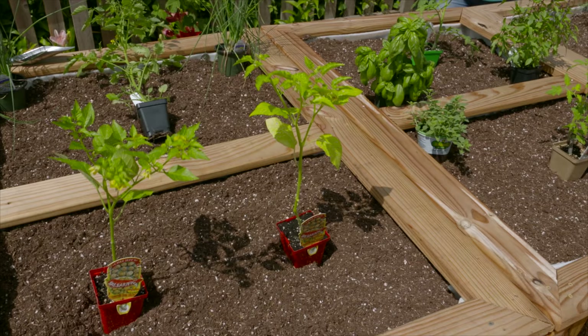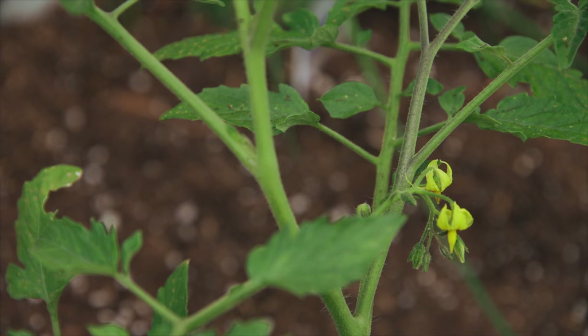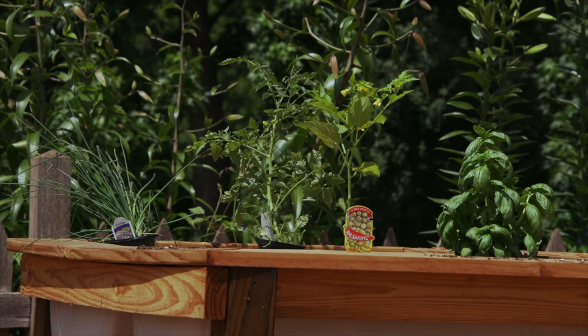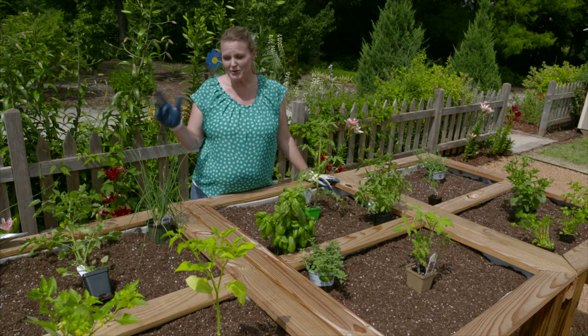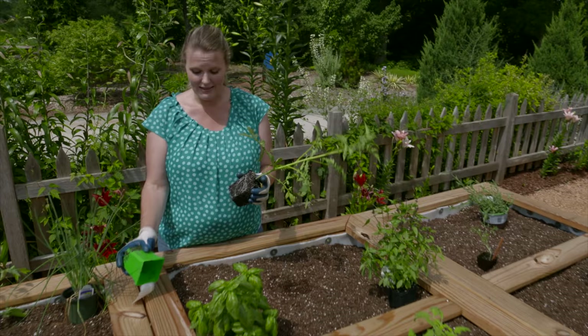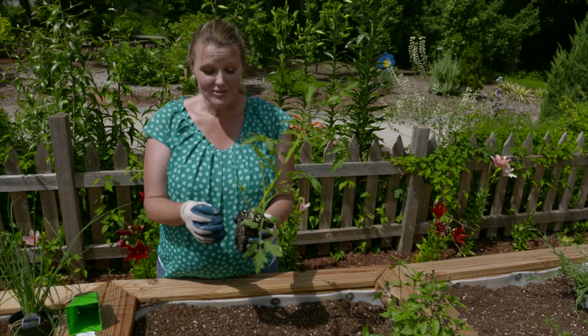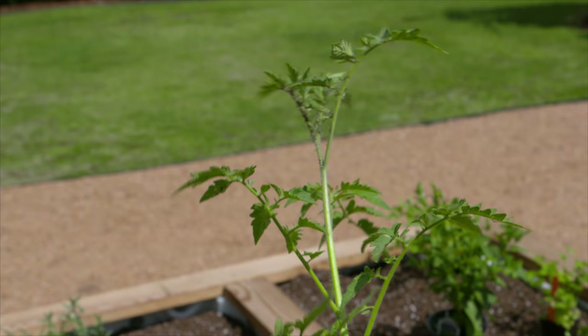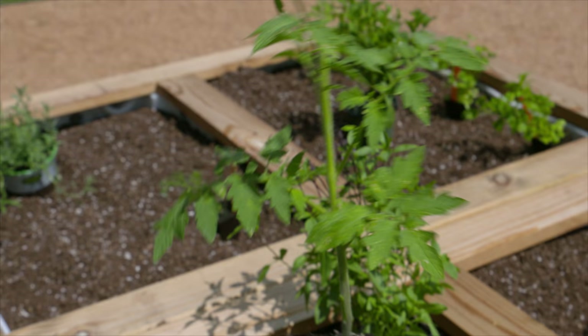Of course we've got to plant some tomatoes in our raised beds. We have a couple of different varieties — some are determinate, which means they'll stay a certain size, perfect for a raised bed, and some are indeterminate, which means they'll grow taller and need to be staked. Normally we say to plant at the same depth as the container, but tomatoes are the exception because they grow adventitious roots along the stems. You can plant these a little lower if you have a smaller root ball or a tall plant you're worried about the wind snapping.